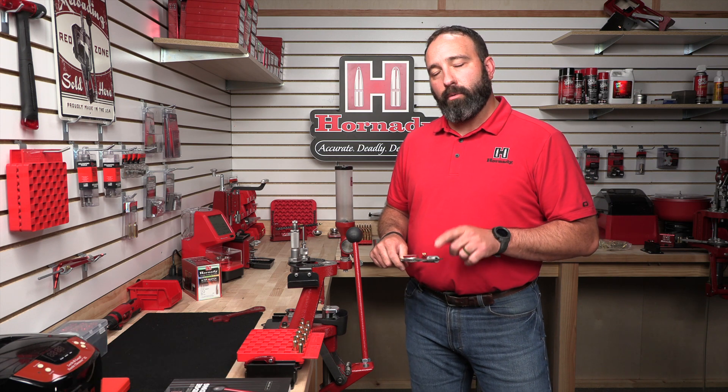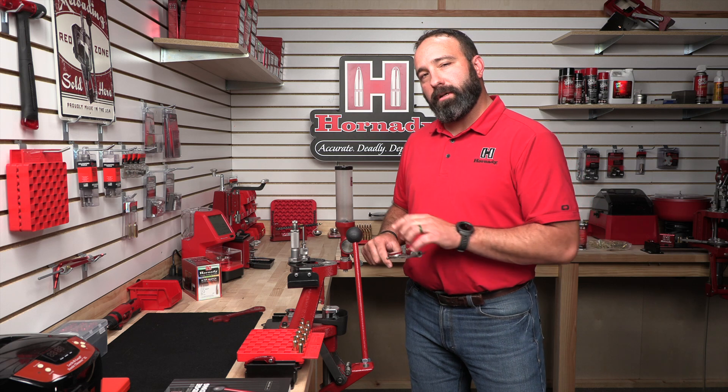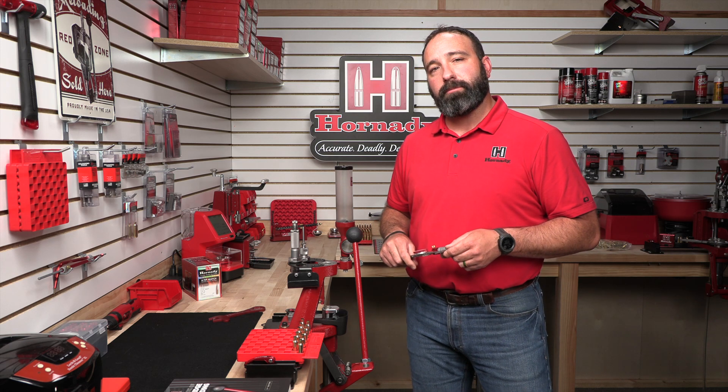Maybe you've had trouble chambering your resized brass, or you want to get the utmost accuracy out of your rifle cartridges. Today we're going to go over that by properly setting our sizing die utilizing the Hornady Lock and Load Headspace Comparator.